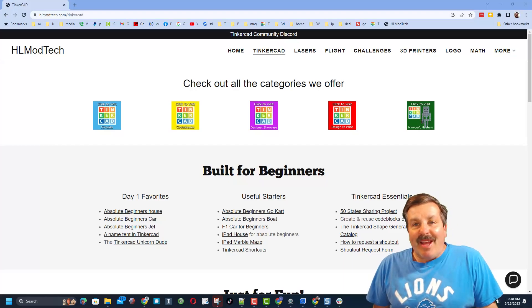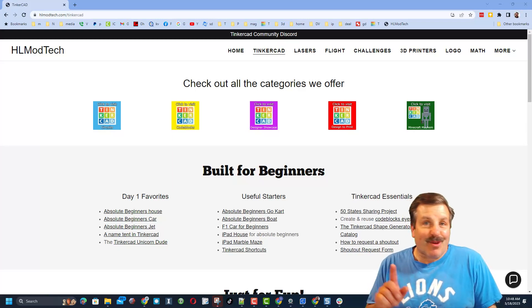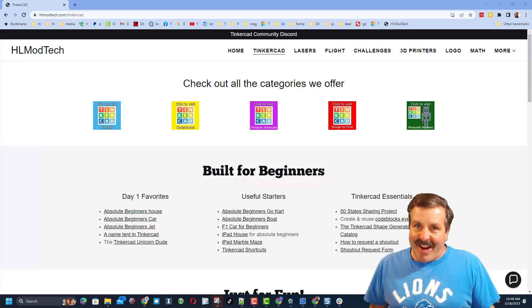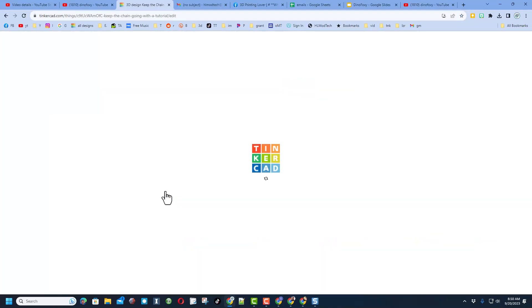Good day friends, it is me HLModtech and I am back with another awesome Tinkercad tutorial — let's get crackin! Friends, I am back with another update on the Keep the Chain Going project.